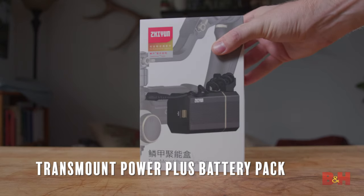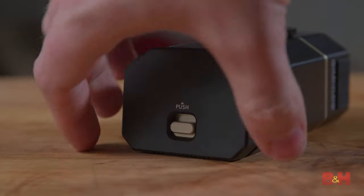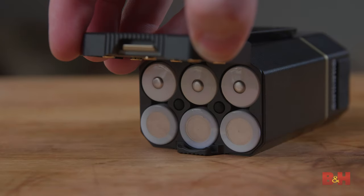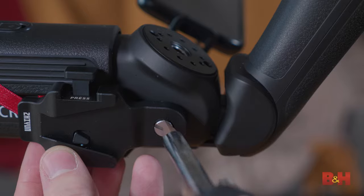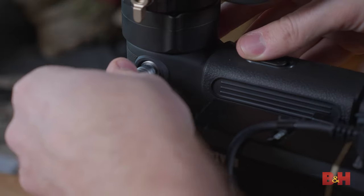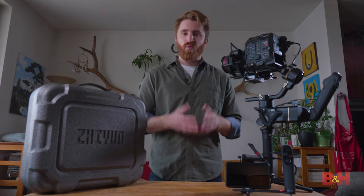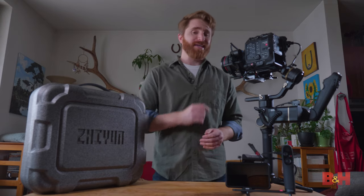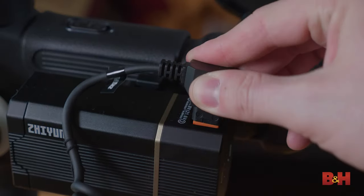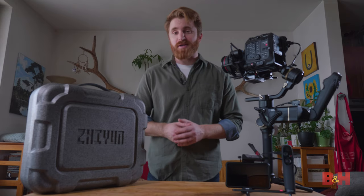TransMount Power Plus battery pack — if you max out the weight capacity and need extra power and torque, attach this Power Plus battery pack that contains six 18650 batteries. It attaches via the mini rosette on the side of the gimbal and connects via the DC input. This attachment helps increase the motor's torque with heavier cameras and extends battery life up to 18 hours, and it also has a D-tap output so you can power other devices off it simultaneously.